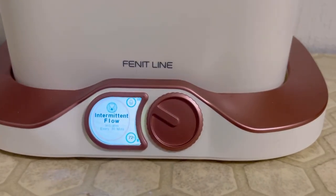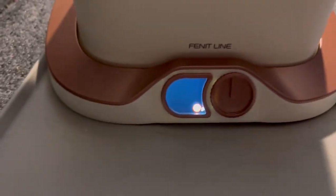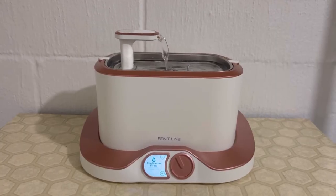Sensor activation flow, intermittent flow, continuous water flow, and of course power down mode to prevent overexciting your cat at night or powering down while on vacation.